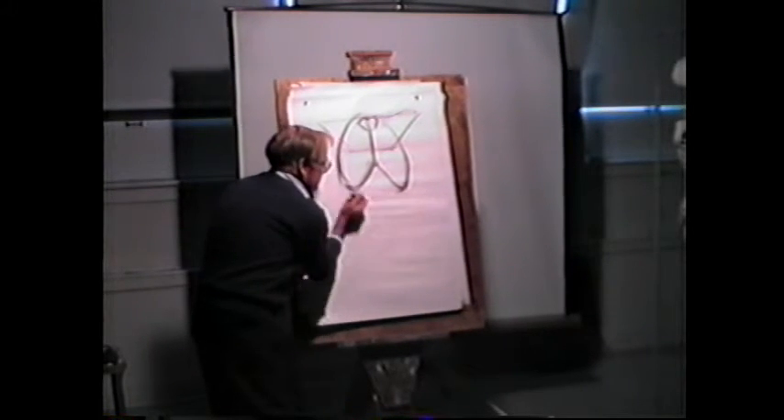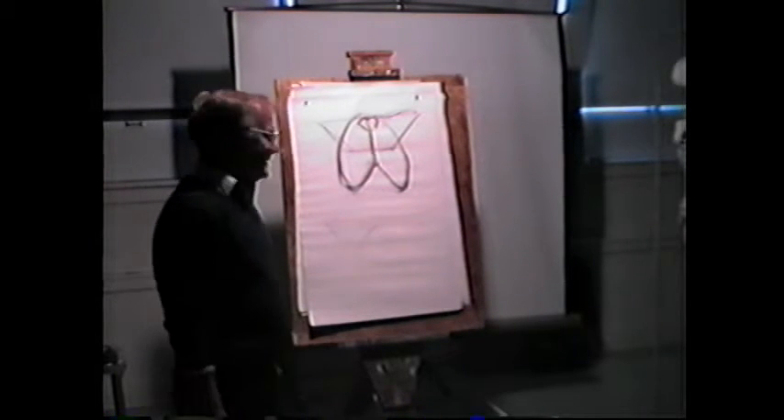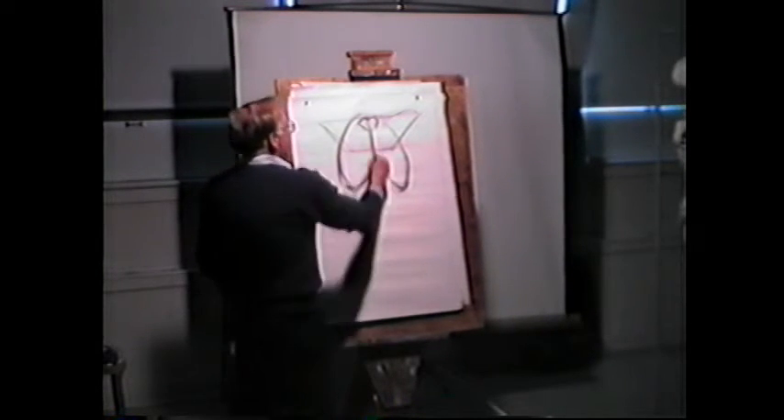I was critiqued by a fellow who wrote an anatomy book. He said, 'What's a thoracic arch?' He said, 'We call that costal angle.' Costal being a rib, and this is the angle.